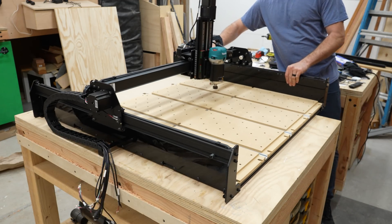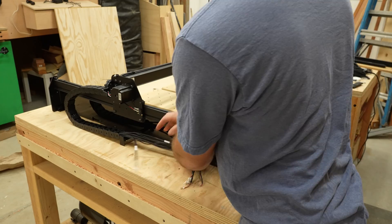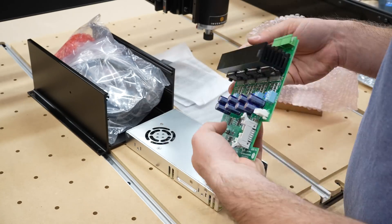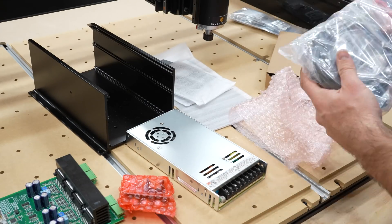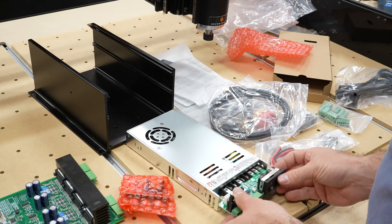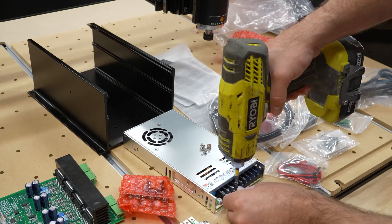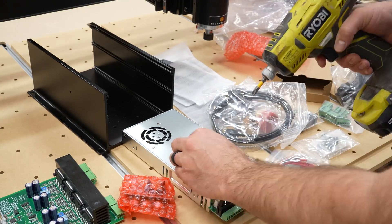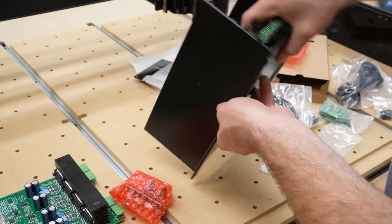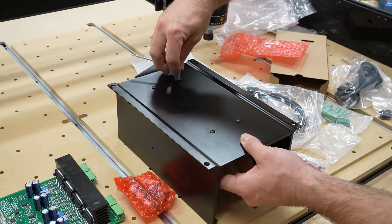The X-Carve is coming along great. Now I need to assemble the controller box — all the cables from the motors and homing switches connect here. There are a lot of parts to this box, but it wasn't too difficult to put together. Following the directions one step at a time, it came together pretty quickly. There's an option to add an extra panel to the left side of the machine to hold the controller box, but I opted not to, since I'll be building a separate cart and the controller box will be mounted to the side of that.